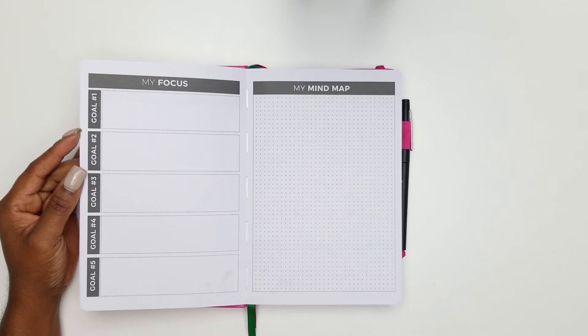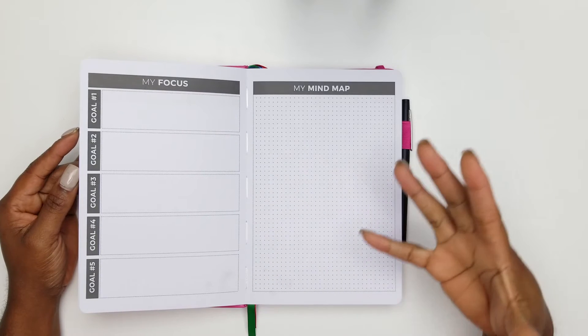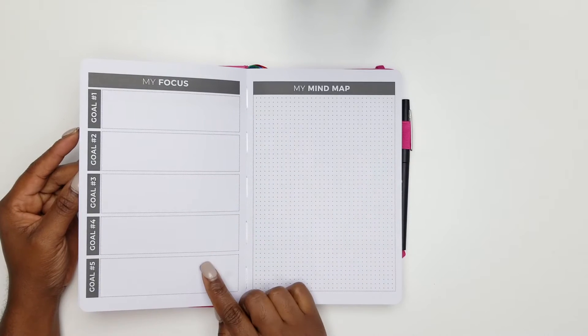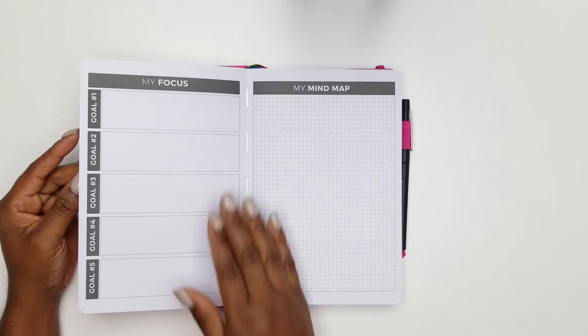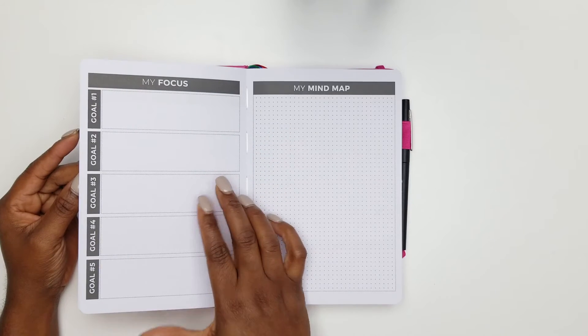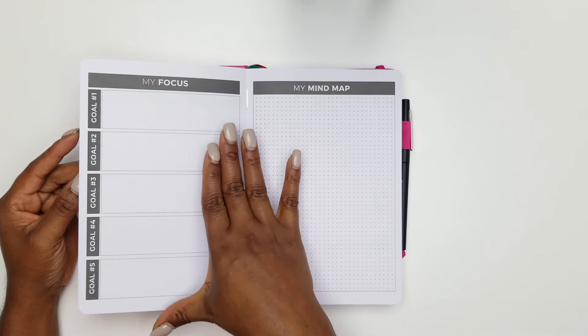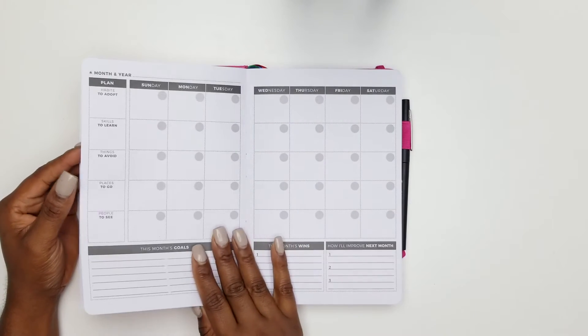For each goal, you note what your focus is. I like the fact that they've limited this to five goals, because we tend to overdo it. We still have other things going on in our life day-to-day, so we need to make sure we have time for the goals we're making. There's also a love-the-mind-map section.